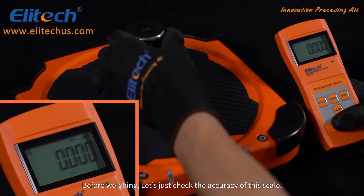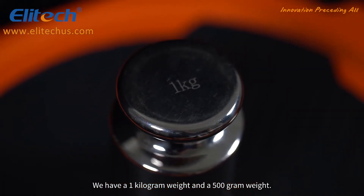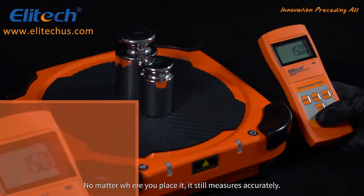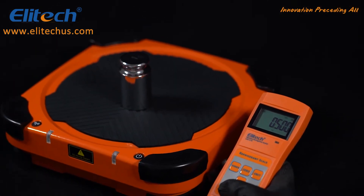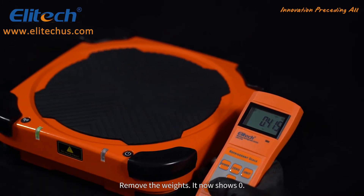Before weighing, let's check the accuracy of the scale. We have a one kilogram weight and a 500 gram weight — the total is exactly 1.5 kilograms. No matter where you place it, it still measures accurately. Remove the weights and it now shows zero.